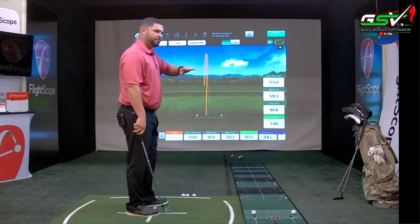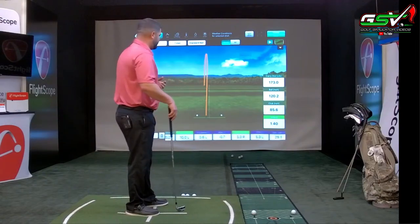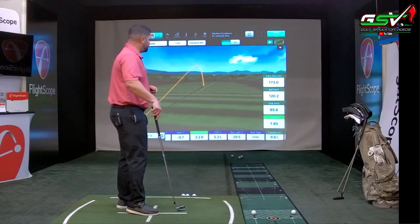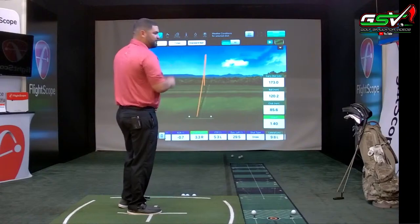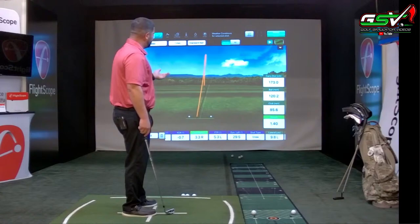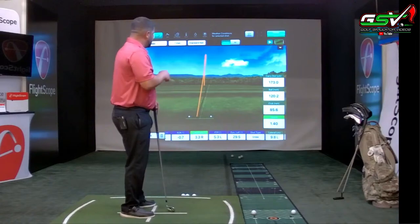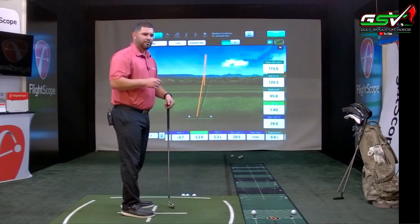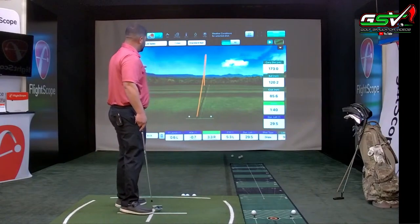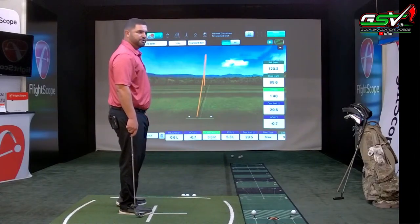On the right-hand side, you have five quick reference data parameters. Right now we have carry distance, ball speed, club speed, and smash factor selected. If I wanted to add an additional parameter — for example, angle of attack — I can double-click on it and it will bring us right back to the five data points on the right-hand side.